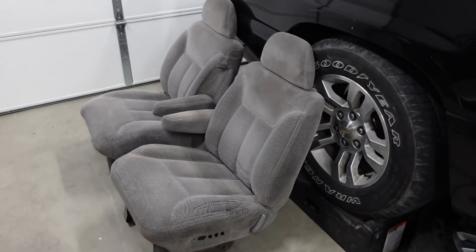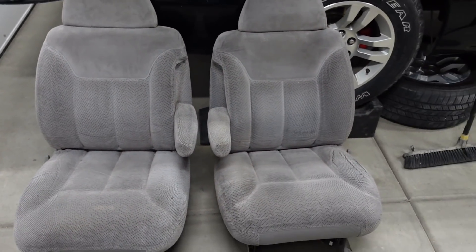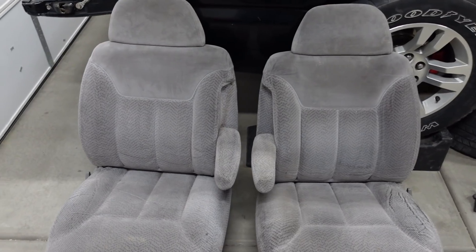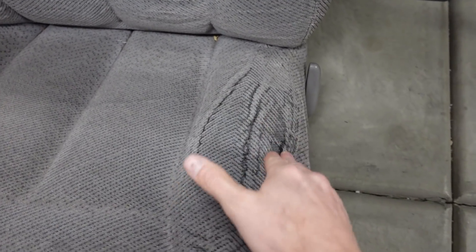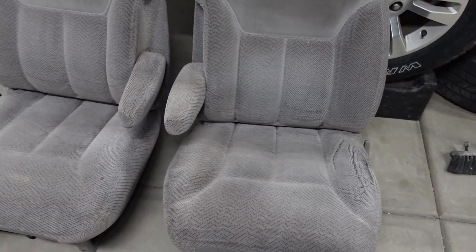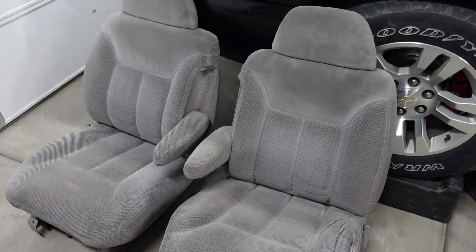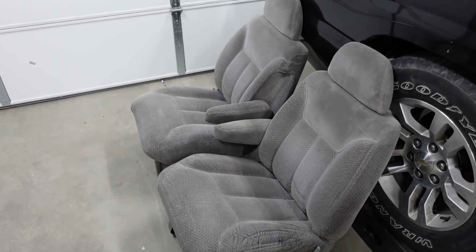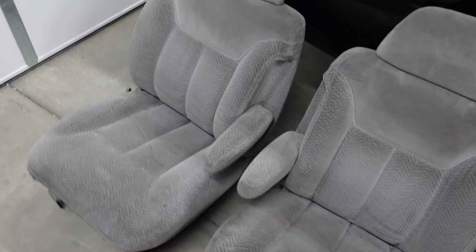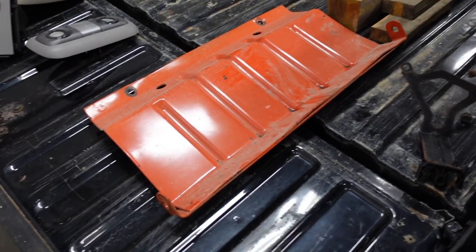I've been looking for a decent pair of front bucket seats for the Suburban basically since I bought it, and this is the best pair I've been able to find — and they're only $75, so I can't complain at all. They do have a little wear spot on one side where the foam is a little broken down, but overall they're not bad. Most seats I've seen have the fabric completely torn or stained, but these are well worth the drive — about an hour trip.